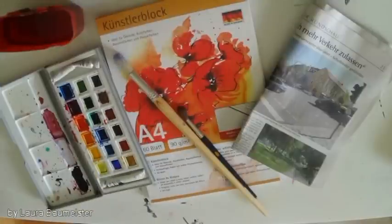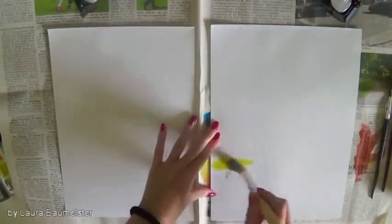So that's what you're going to need: some paper that's made for working with watercolour, of course watercolours and water brushes, and a sheet of newspaper to not mess up your entire desk.